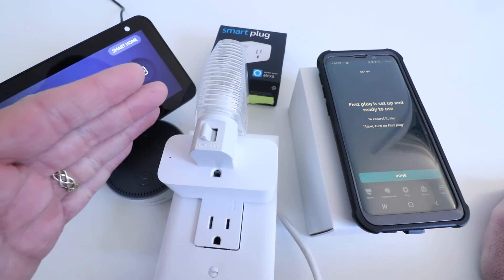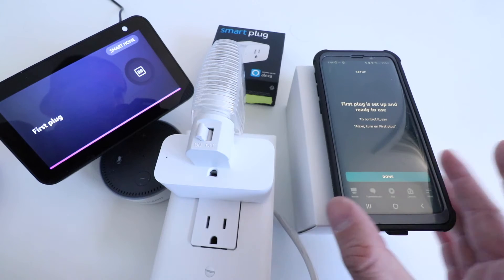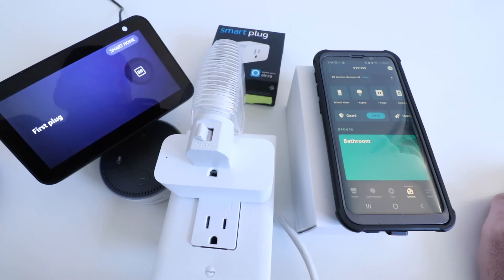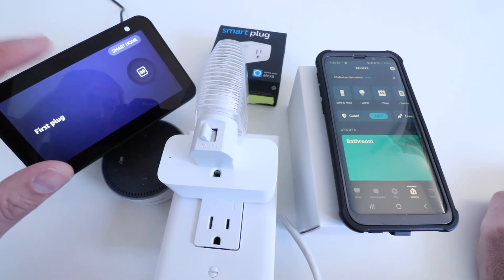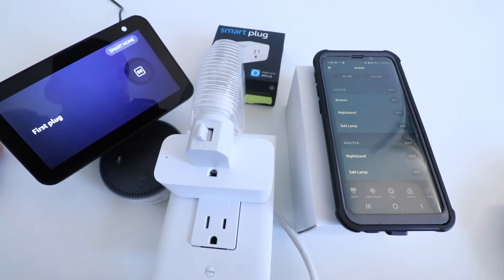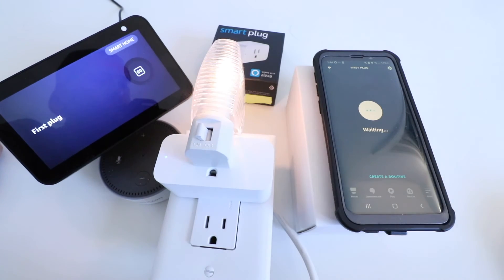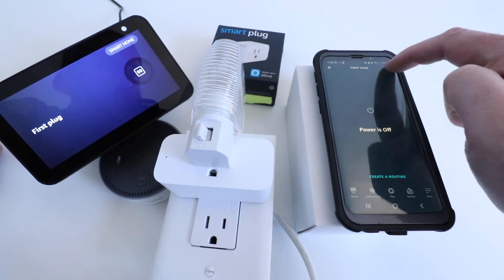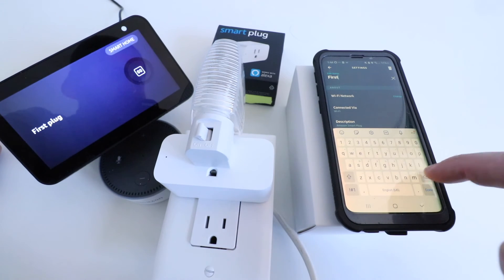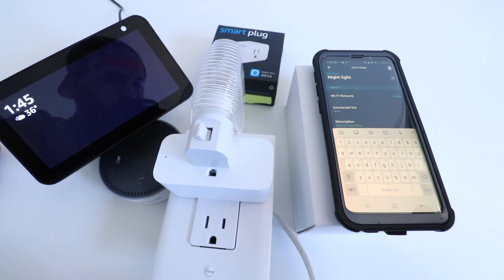You can see that the Alexa voice commands work for the Alexa Smart Plug. We had the name 'first plug' — that was what was automatically set up — but you can change it to whatever you want this device to be named. I'm going to click Done, and then if you have an Alexa device with a screen, you can also turn it on and off from the touchscreen. You can also go to Plugs in the app and find this device to turn it on and off. Now I'll click on the settings tab and click Edit Name, and let's just call this one 'nightlight.' Now we click Done.